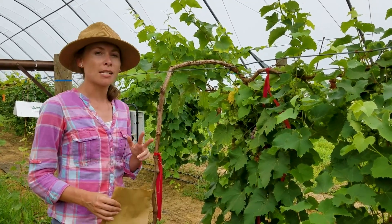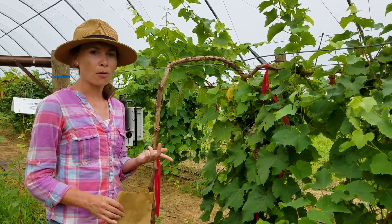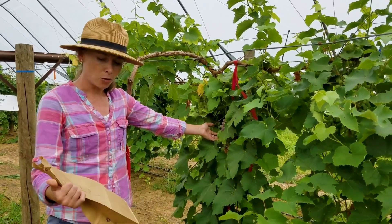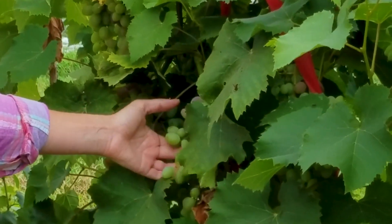There are two ideal times to do plant tissue nutrient sampling on grapes. One is at flowering, and then the second opportunity is when the grapes start to color and start to soften. You can see that our Jupiter grapes here are starting to be at that time point that we call veraison.